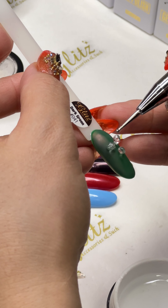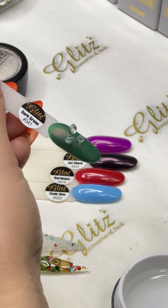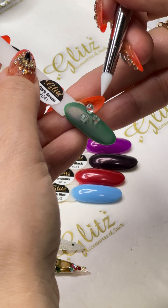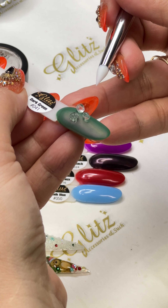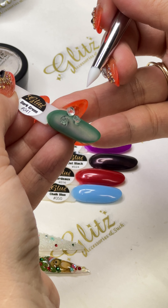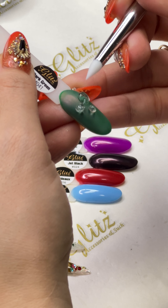You can place it in the middle of the nail, in the cuticle area, or diagonal — however you'd like. One of the really cute, fun, easy ways to do it. You can move it up just a bit. Your green looks good — do you like it? Press it down.